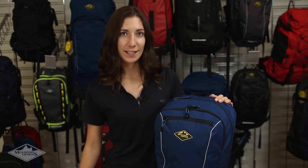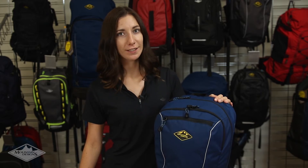Meet the Mountain Design 17L Surmount Daypack. A versatile, tough and good-looking bag for jet-setters, students, travellers and hikers.